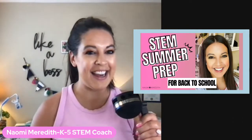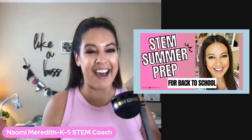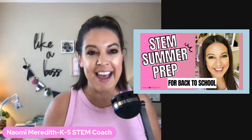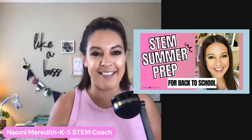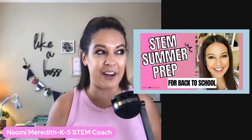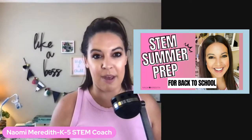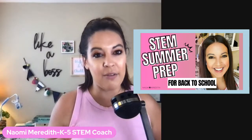Hello, everyone, Naomi Meredith here. I am so glad those of you who are here today are spending time with me. There's going to be a lot of people watching this back since they still have school today, which is no problem at all. There will be a replay of this, so even if you can't come in for the full time, you can catch the replay. It'll be in your platform later on today, along with a private podcast replay.